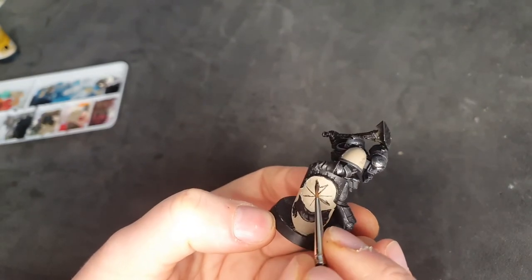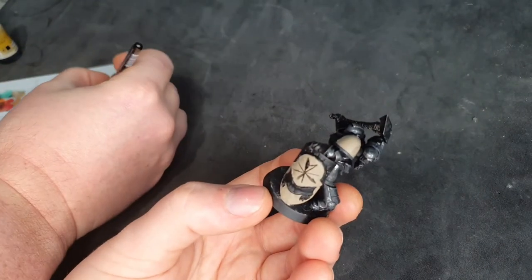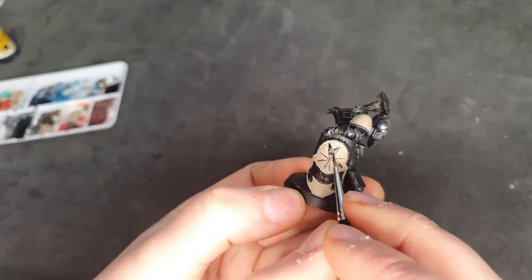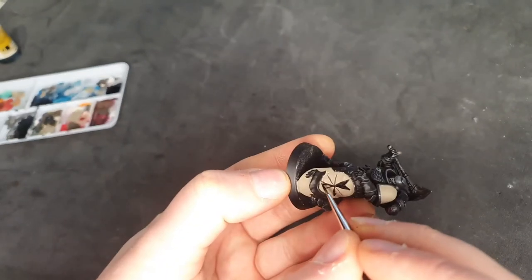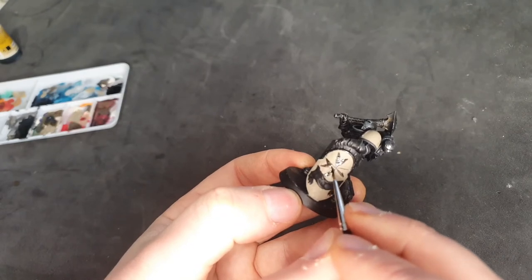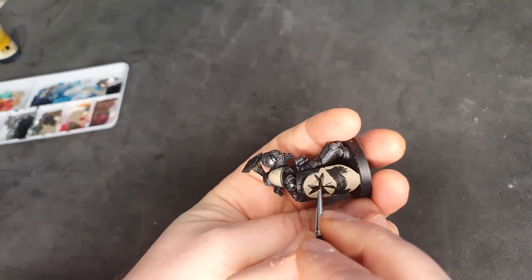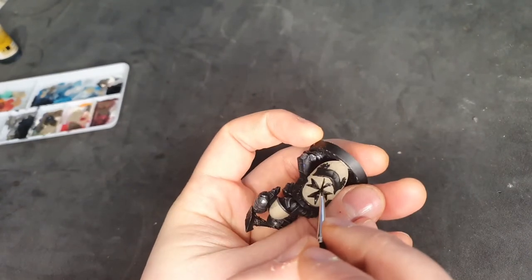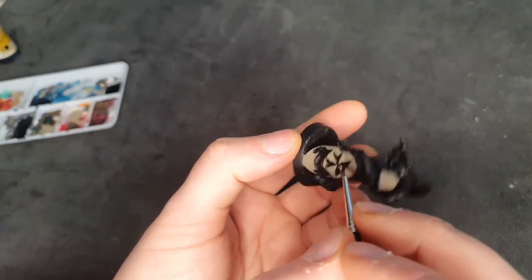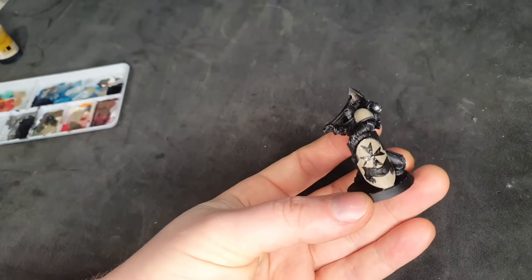I'm not very steady-handed so I usually avoid this sort of thing — if I were you I'd probably invest in some transfers, there's plenty available online. But I'm feeling a little bit brave for this video, so I'm painting it on. You can see how thin the black paint is — it's a 50/50 black and water mix. The reason I'm doing that is I can go in with water afterwards and lift it if I need to, and I can always go over with Wraithbone again at the end anyway.